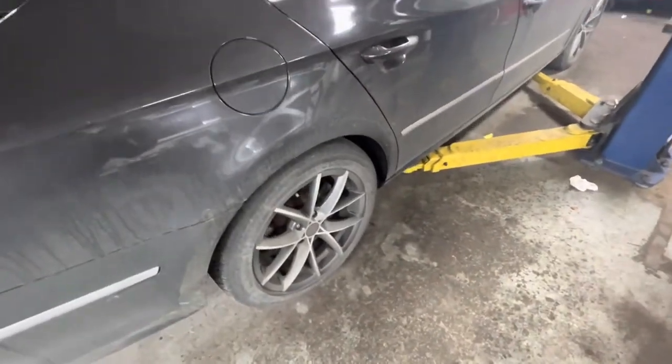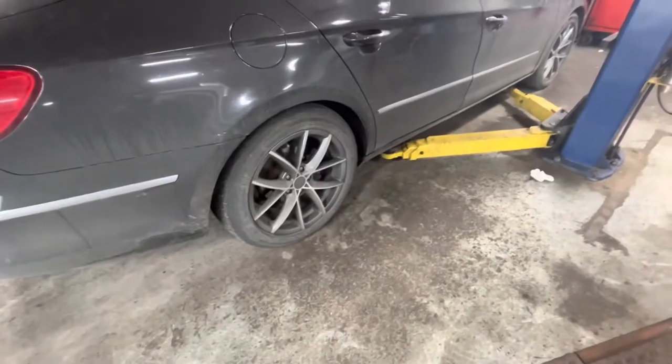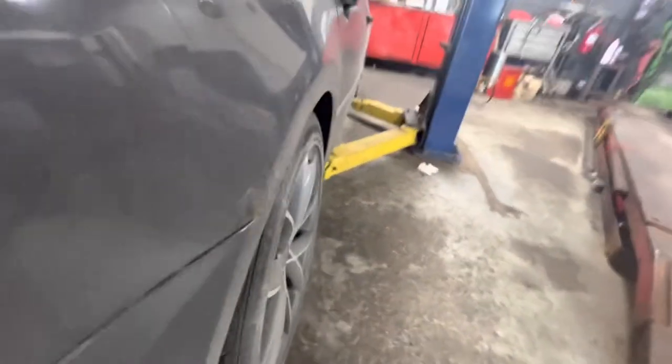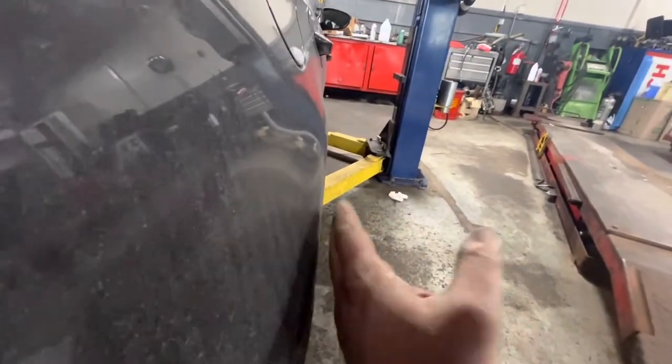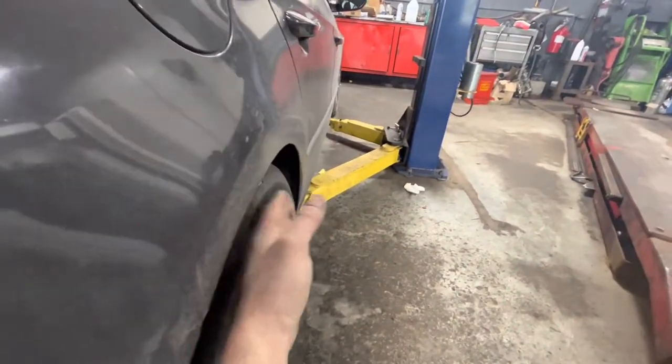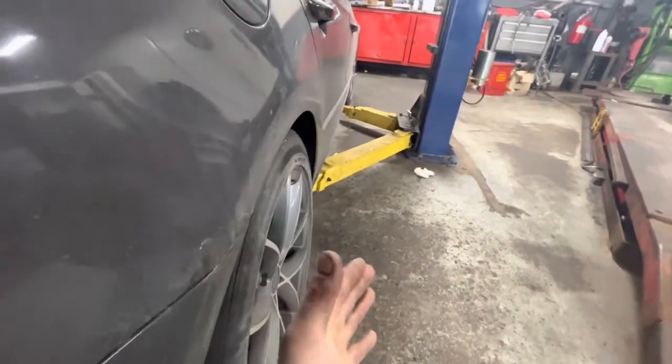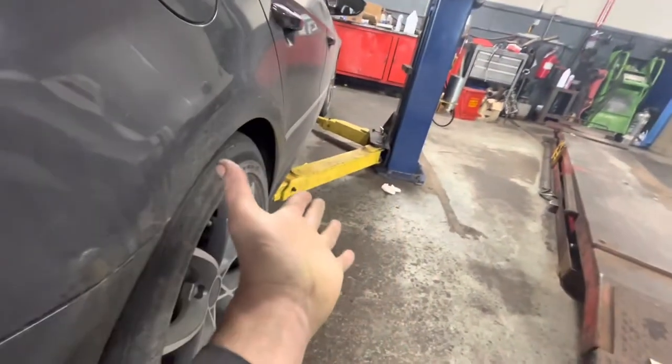But sometimes what's more noticeable than even the ride height is the camber — how much the top of the tire is tilted in compared to the body. So if you look at the body line and then you look at how far the tire is from the body line, that's pretty much how much negative camber you have, how much it's tilted inwards.